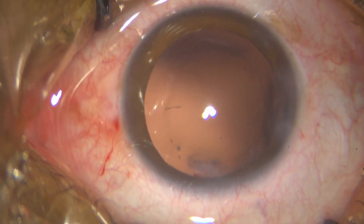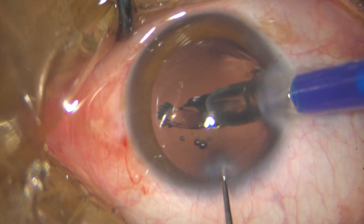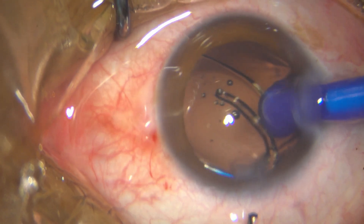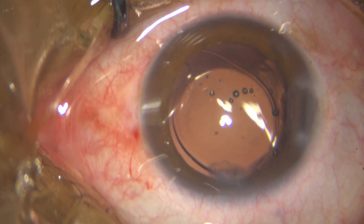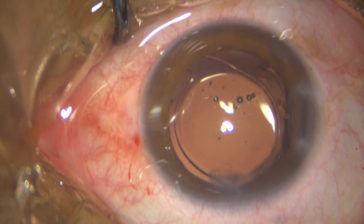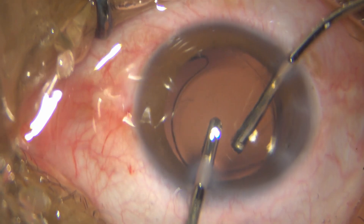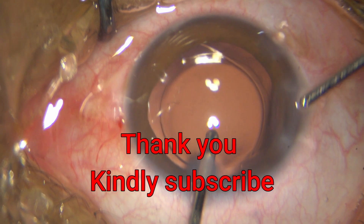After putting in HPMC, I go ahead and inject my single-piece hydrophobic IOL directly into the bag. I then use bimanual irrigation-aspiration to aspirate the HPMC from the anterior chamber, hydrate the wounds, put in my intracameral antibiotic, and conclude the session. Thank you so much for watching.